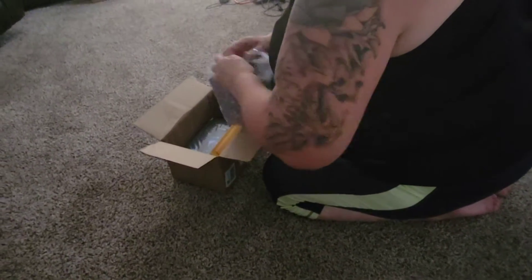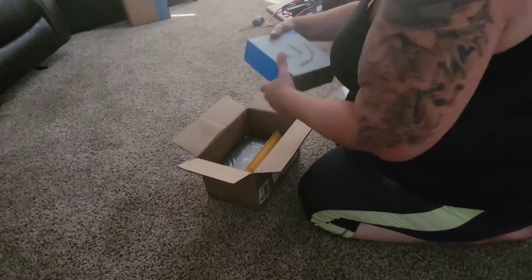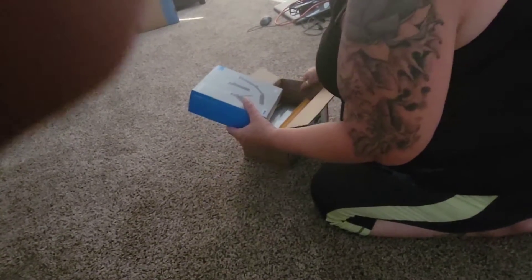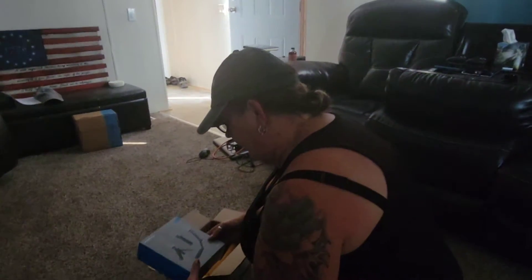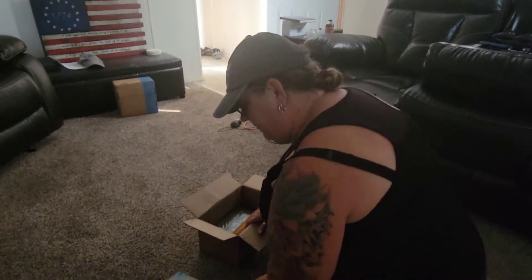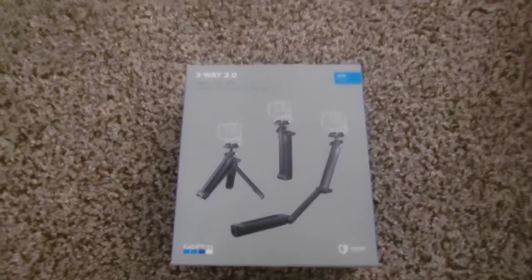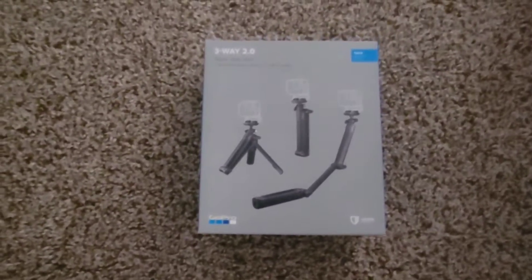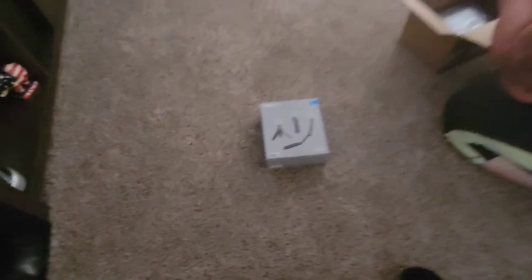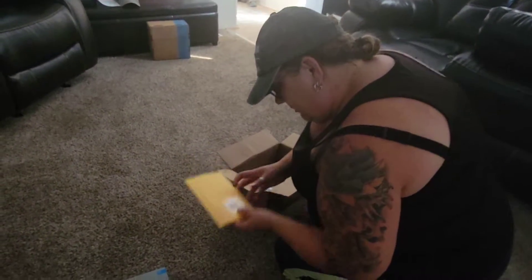So it looks like we have — I did get a bundle because there was a significant percentage off for going ahead with the bundle, if I went ahead and got the GoPro subscription. Here is a tripod that came in that bundle, which looks like it's a tripod and a selfie stick, and a couple other things, so that's pretty cool. And here is a memory card.